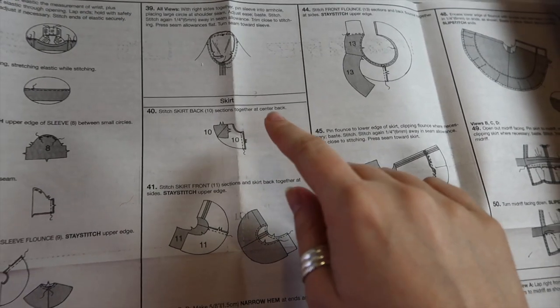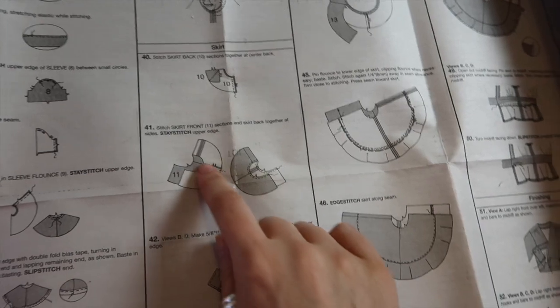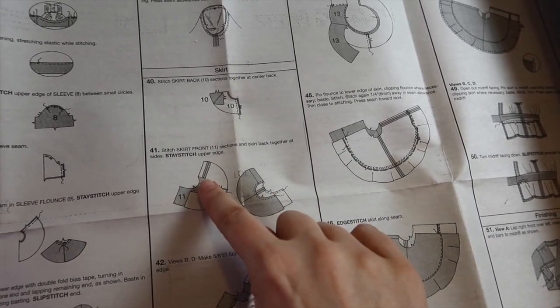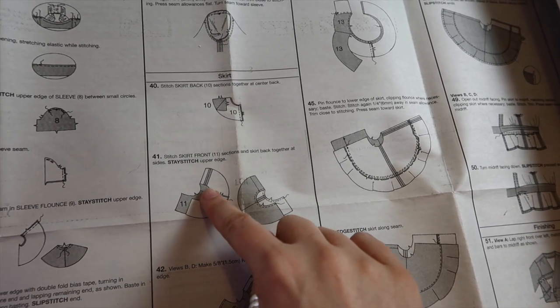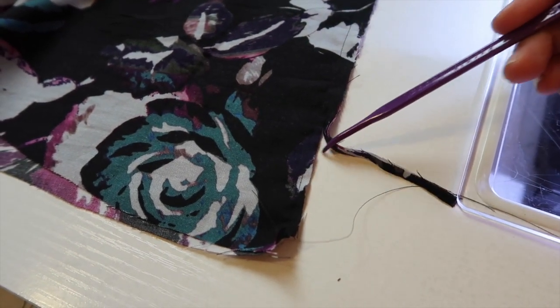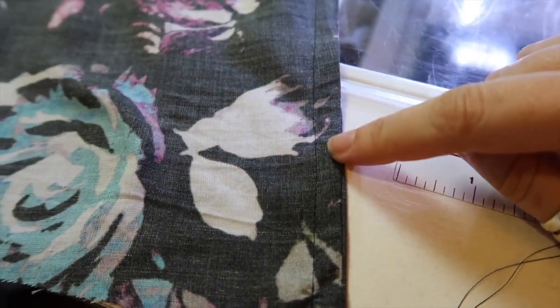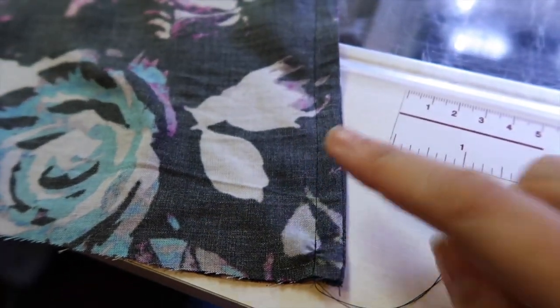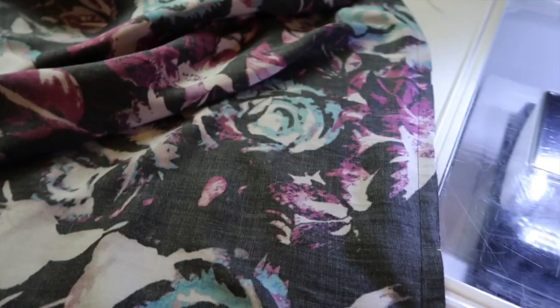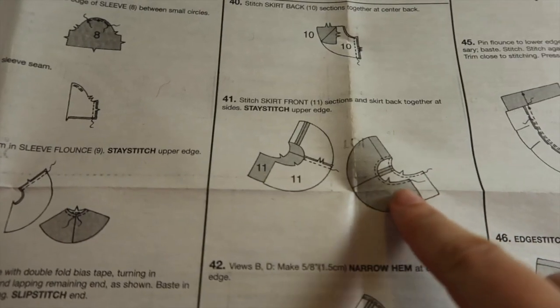We have our flounce and our ties, so I'm setting those aside and moving on to the skirt. The first thing is to stitch the skirt back sections together at the center back — I'm going to do that with a French seam, and the same for the side seams. I'm sewing them wrong sides together at a quarter of an inch first, then trimming down to one-eighth of an inch, and finishing the French seam at three-eighths of an inch to enclose the raw edges. I've pressed the side seams towards the back and the center back seam towards the left, then stay stitched the waistband of the skirt.